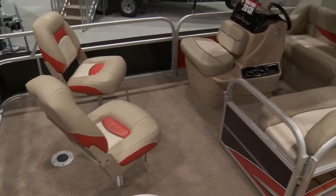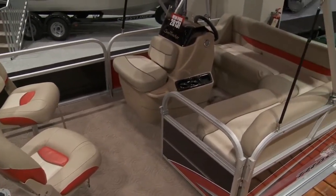There's a live well, it's great fun — it's just the perfect boat for that family who's really wanting to get out on the water for maybe the first time.